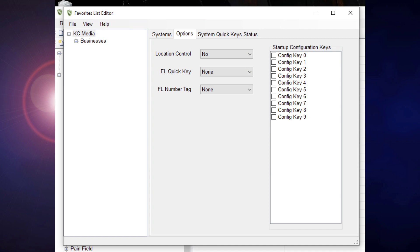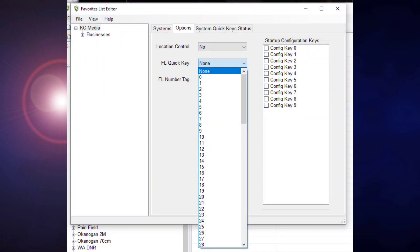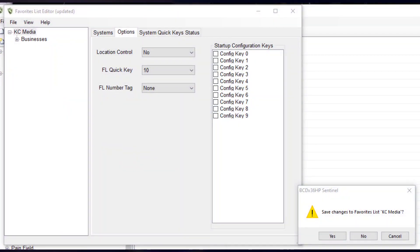Click on FL Quick Key and select the quick key you want. You can now X out of the box and click Yes to save your selection. Then all you have to do is write it to your scanner, and you're done. That's all for now. I'll see you next time.